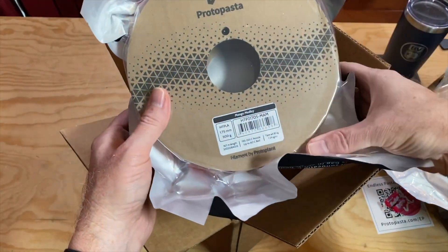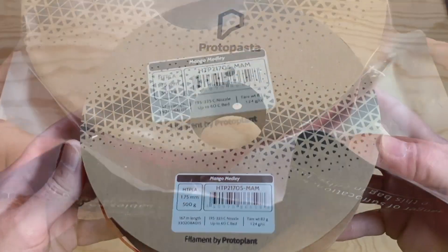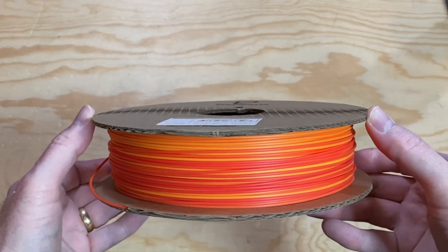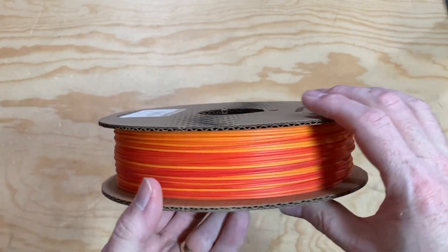Now the last filament in the box is Mango Medley. This transitions from reds to orange shades. This would also be great for a dragon, or if you need a print to have fire or sunset tones to it.